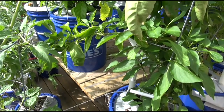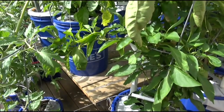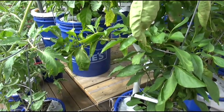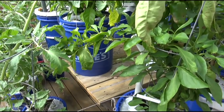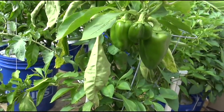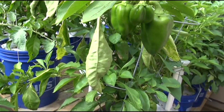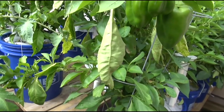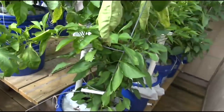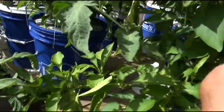I buy commercial grade peppers from a restaurant supply and buy them by the case, so I'm usually left with the center part - the placentas with the seeds. They do sprout. You don't want to use those seeds because they're hybridized for commercial growers for specific purposes and conditions. This is the result of a hybridized seed.